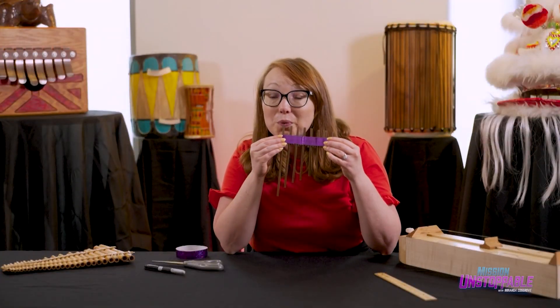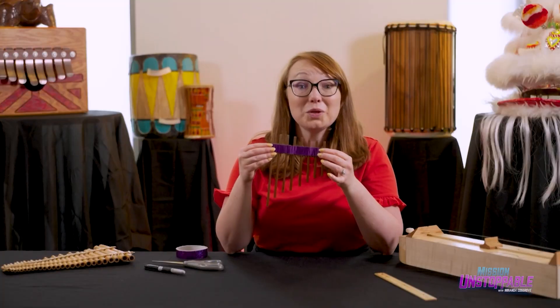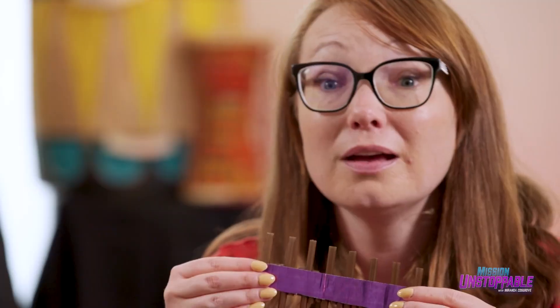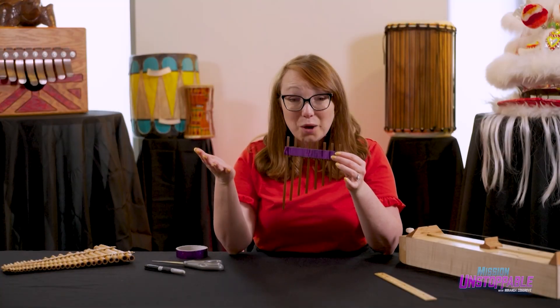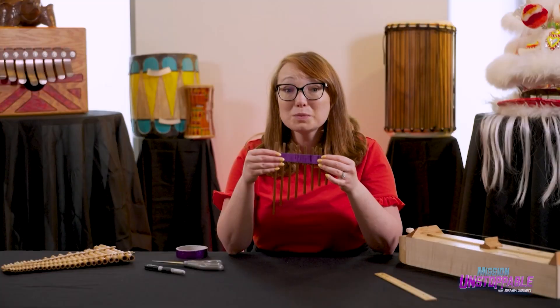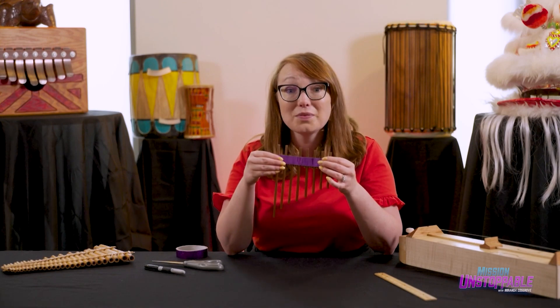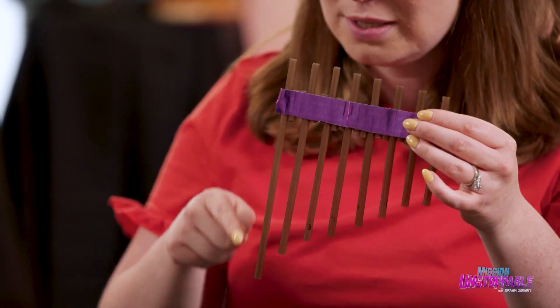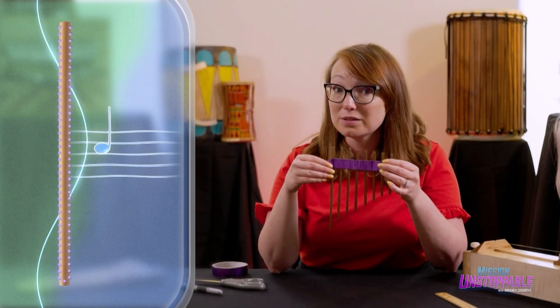Here is our low note. And here is the highest note. You can hear it's one octave higher than our low note. Now listen to what happens when I close a tube. Did you hear that? The sound went down an octave — the frequency was cut in half. But why? It's because the sound waves moving through the air can't get out of the closed end anymore. They have to come out the top, meaning they have to travel twice as far — all the way down and back up. Twice the distance means half the frequency means one octave lower.